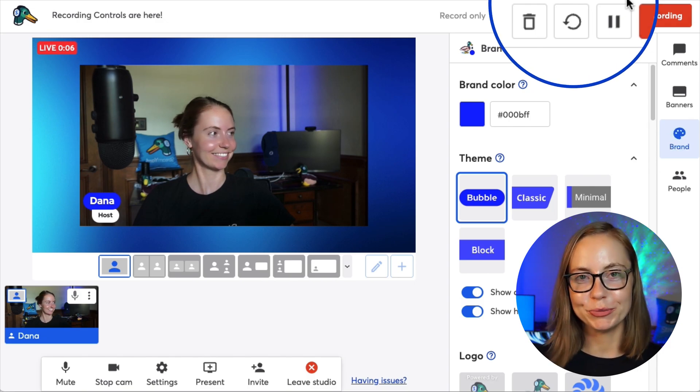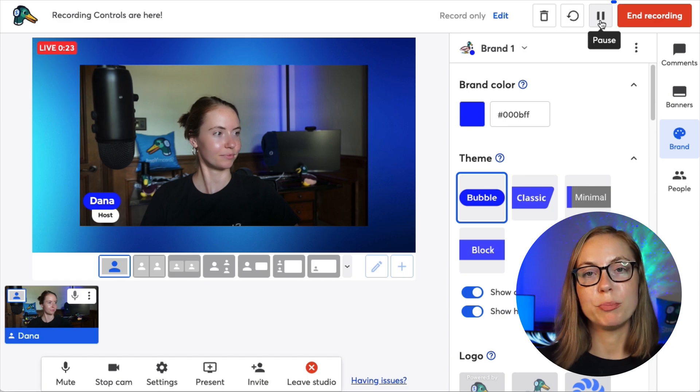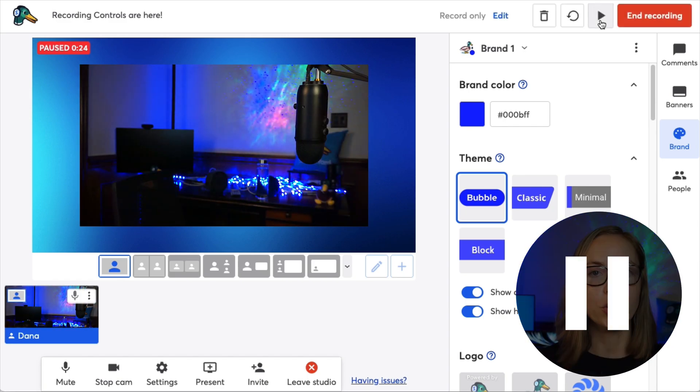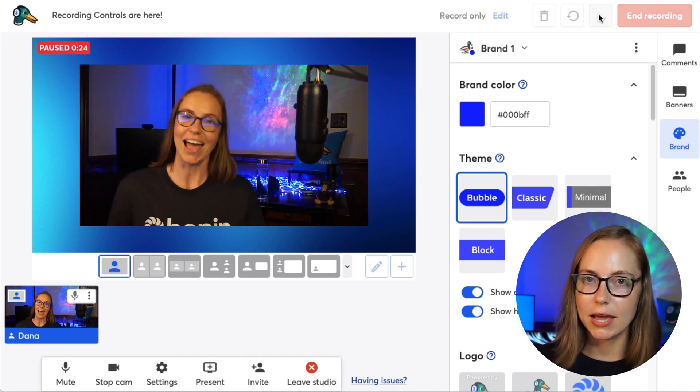You can pause, resume, restart, or cancel your recording. Pausing allows you to put the recording on hold — useful if your doorbell rings and you need to answer it mid-show. This is perfect if you want to take a break, think about what you want to say, and then resume.